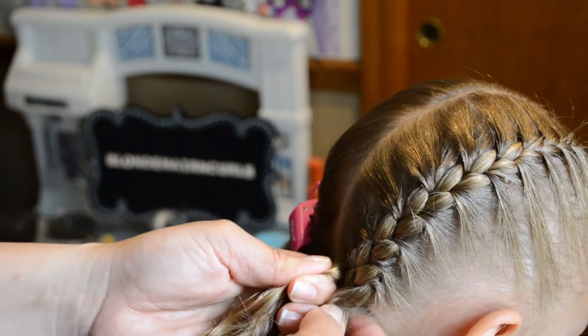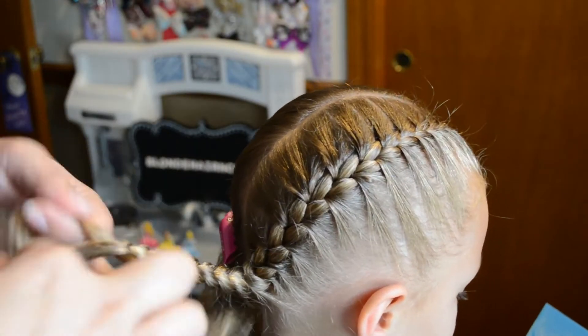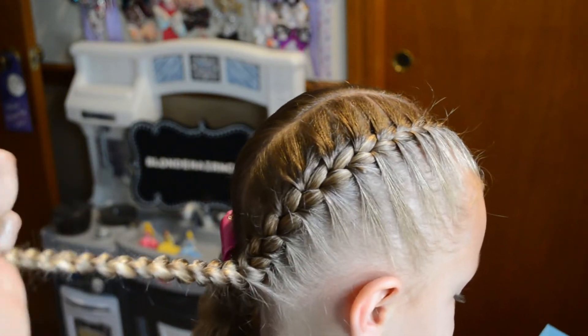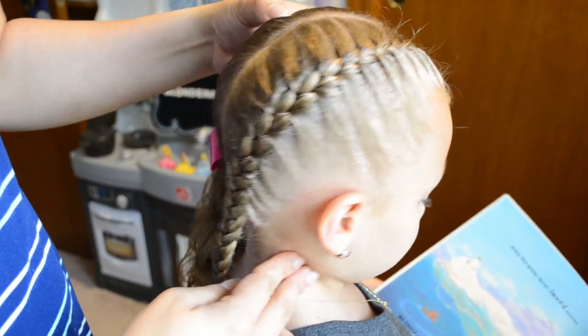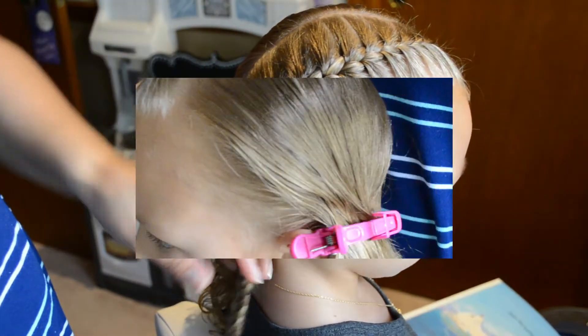Once you get down to the end where you don't have any more hair to add, you just do a regular three-strand braid and tie it with an elastic rubber band. And that's how it looks. Now we'll do this same thing to the left side.